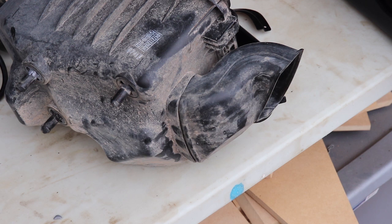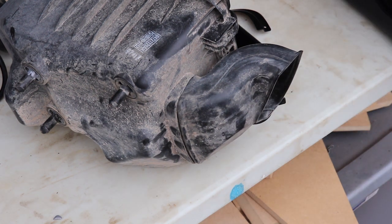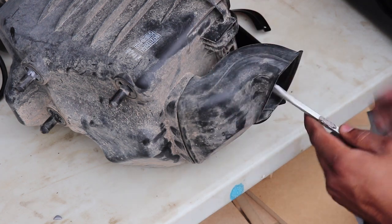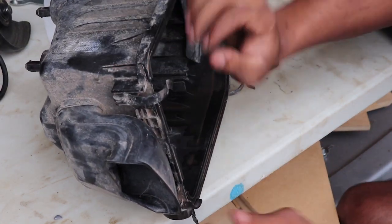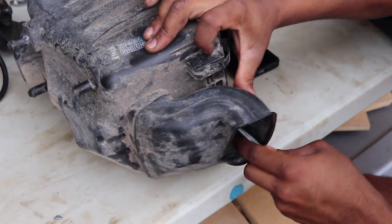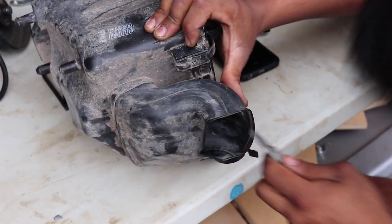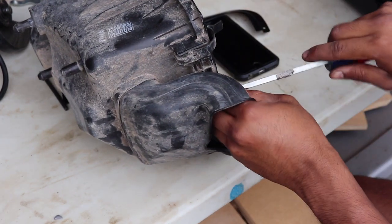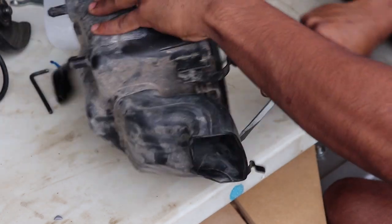The next thing you've got to do is take off this factory intake. There's a tab on the inside and a tab on the outside — you pretty much push it in and pry this thing out without cracking or breaking your factory airbox.